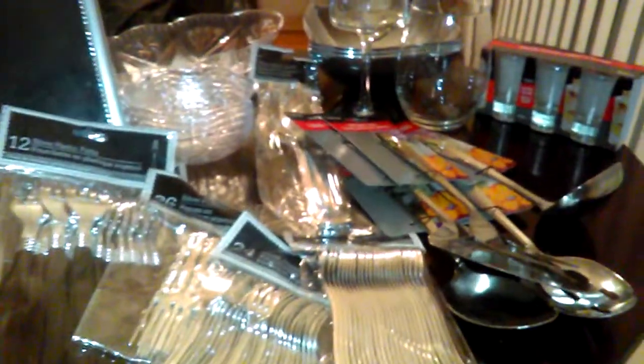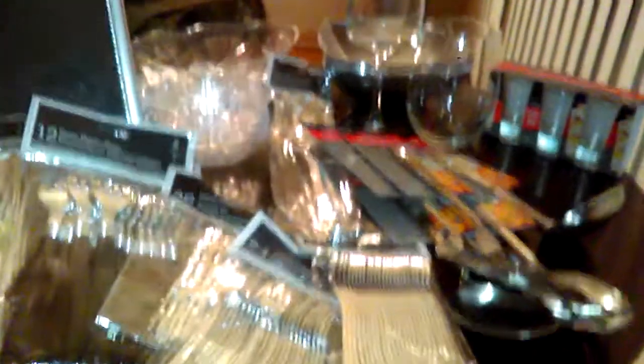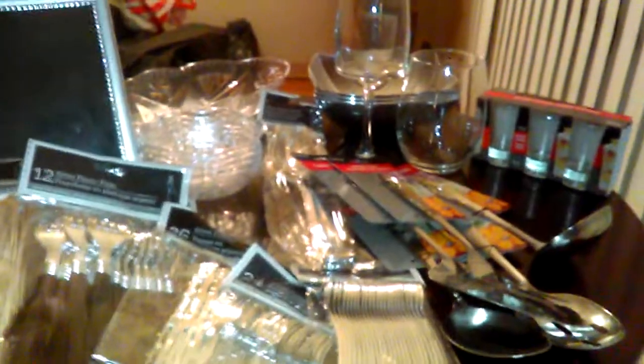Excuse my background — I am unpacking and trying to get these videos out for you. When the holidays come around, Dollar Tree puts these items out and they're ripped right off the shelf. So a lot of stuff, when I went back to get seconds, they were gone. Just letting you know they are putting them out.